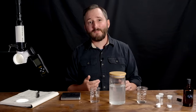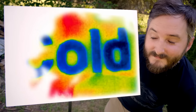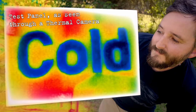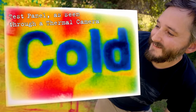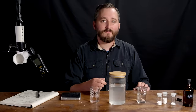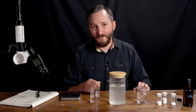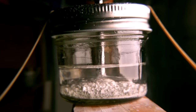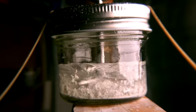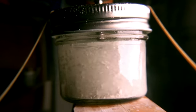As unbelievable as that sounds, there's a stack of published research documenting radiant paints that can reach temperatures as much as 10 degrees Celsius lower than the surrounding air temperature. There are a few different ways these paints have been made in the lab, and having gleaned what I can from half a dozen different papers, I think I've learned enough to make my own. We'll make two or three varieties in this video and test the cooling capability as compared to off-the-shelf white paint.